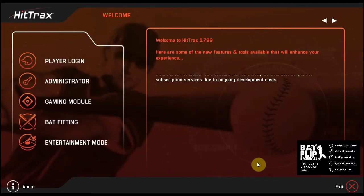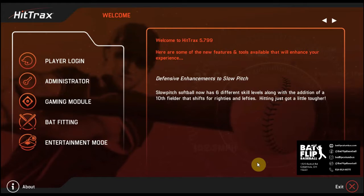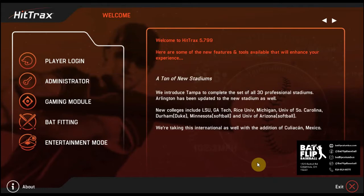Chris here from Batflip Baseball, just to talk for a few minutes about what you get when you rent one of our batting cages here at Batflip Baseball. There's no sign-up or membership required. You can just call ahead or book online, and that will give you access to everything in the Hittrex Entertainment mode.